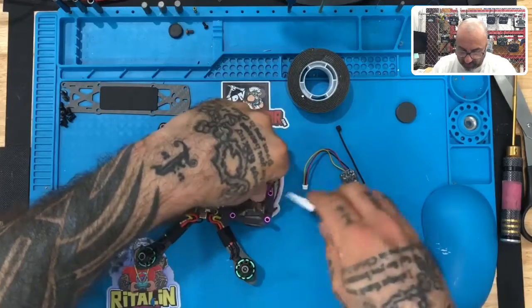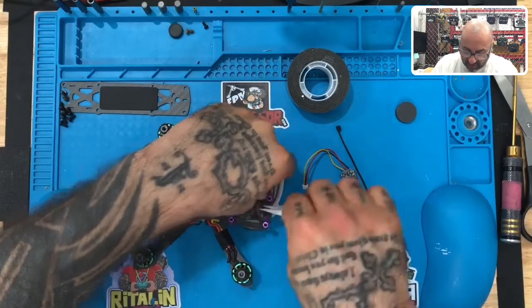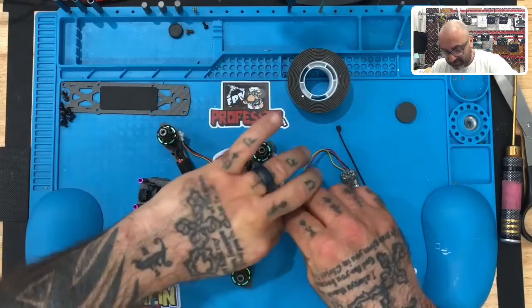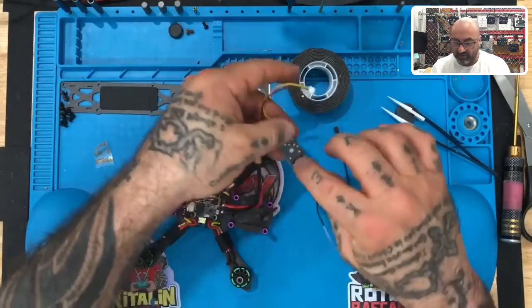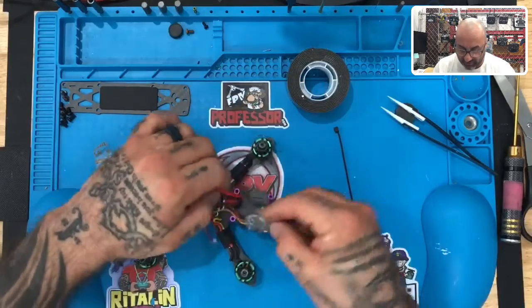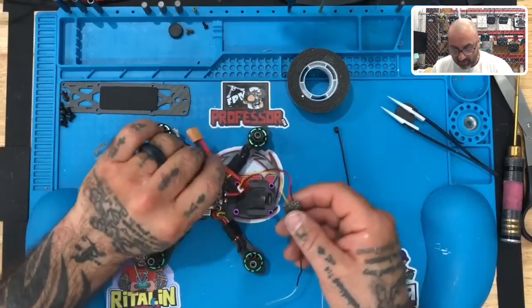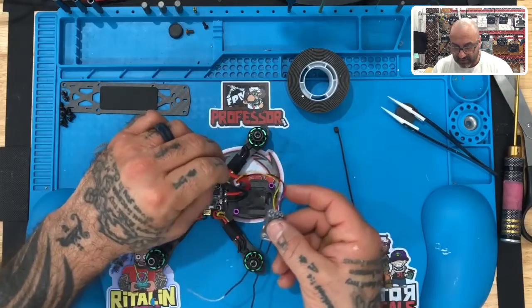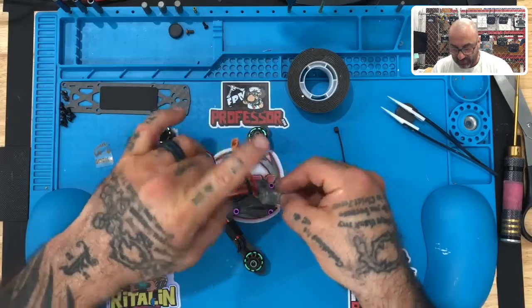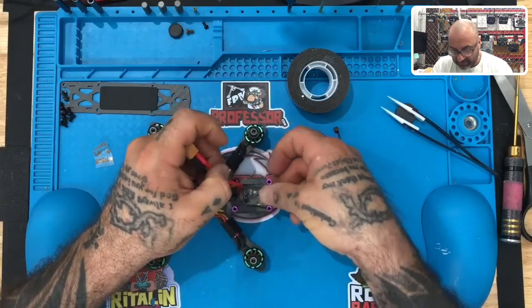We're going to peel off the top layer so we can stick the receiver to it, just like that. If you don't have double-sided tape, you can zip tie the receiver down to the frame — that protective layer should be on there. Next, we'll take this wire — the power, ground, and signal wire — and send it through the middle of the XT30 cable.